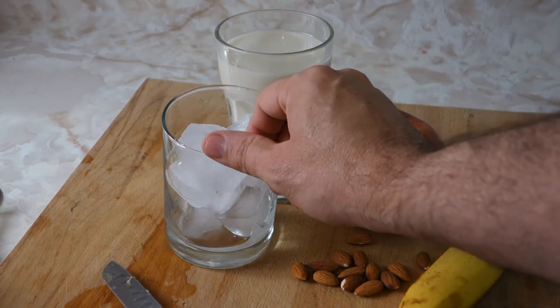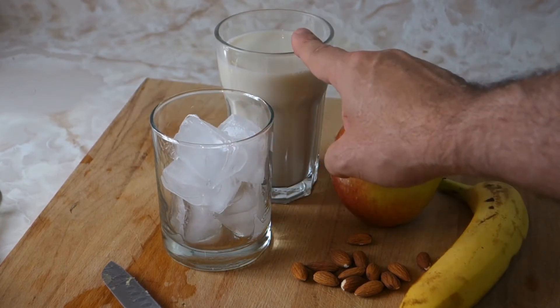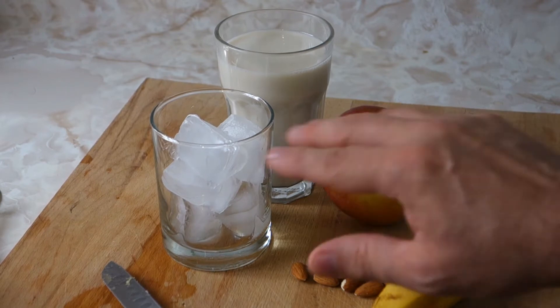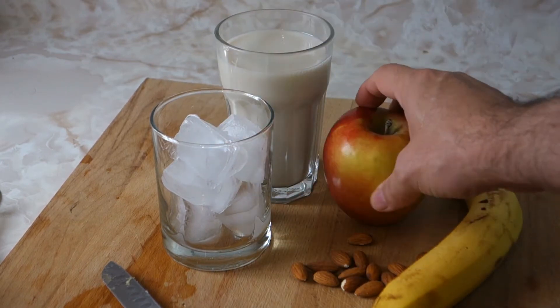A glass of ice, and a glass of almond milk — make sure it's low calorie, guys. Now that we got all of these ingredients, I guess we can go to the blender.